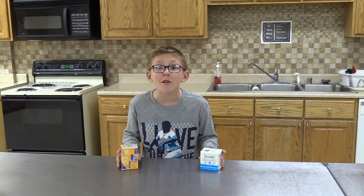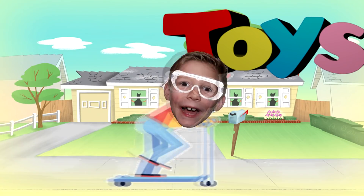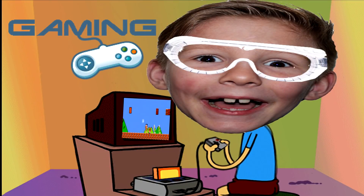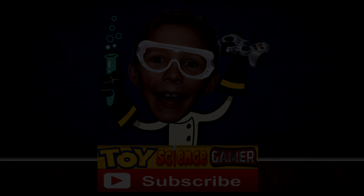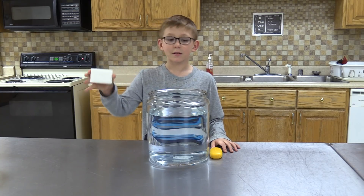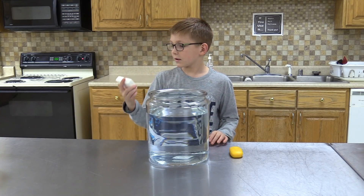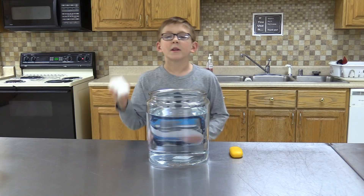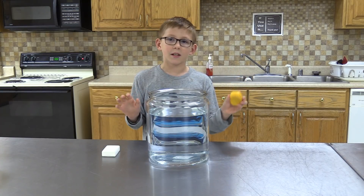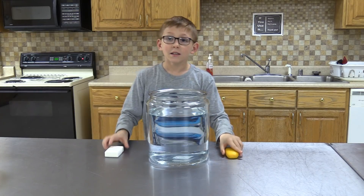Hey guys, we're going to be talking about soap and welcome to a new episode of Toy Science Gamer. We're going to be doing an experiment with Ivory Soap and other soaps. They say that Ivory Soap has air pockets in it, which means it will float. The other soap doesn't have any air pockets, so we're planning that it's just going to sink down. Let's find out!